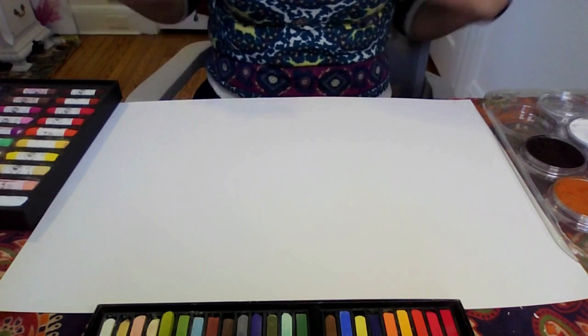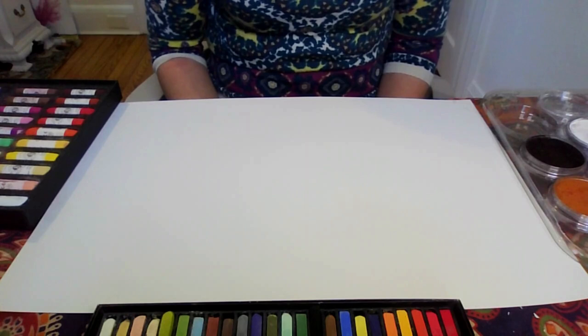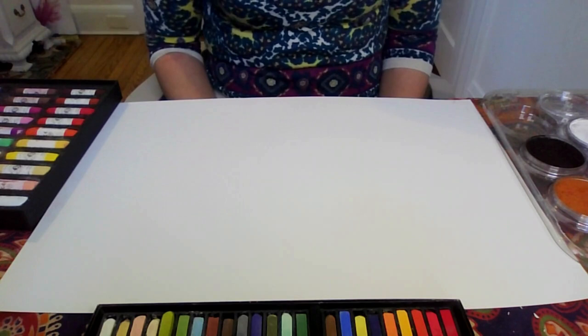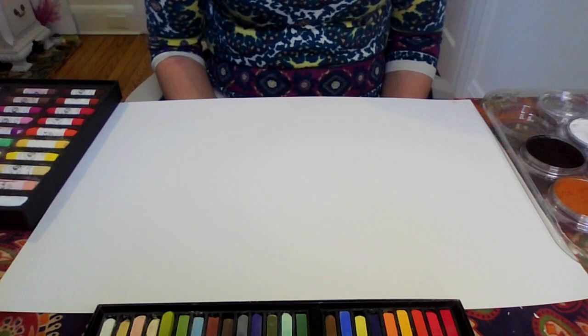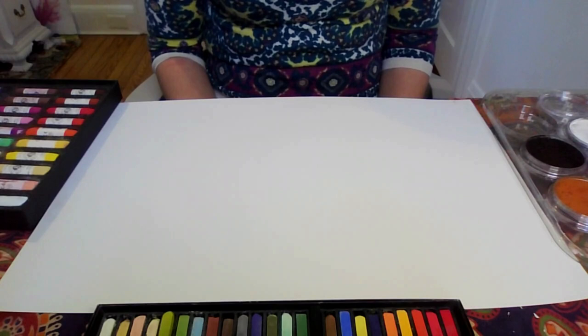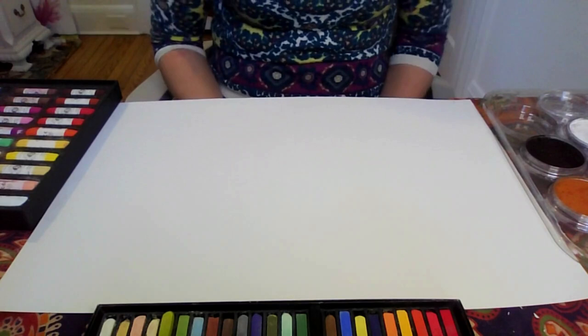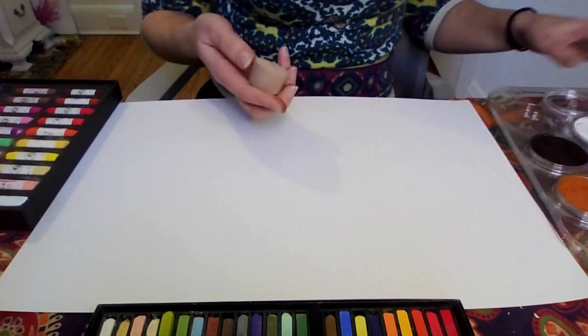We're all staring at a blank piece of paper and that can be very overwhelming. Sometimes it helps me to get inspiration from where I am in the moment. I usually take some time to breathe — take a deep breath in and out. For today I'm going to just start with process: I'm going to choose colors and see where that takes us. I'm interested in taking my sponge right now and working with the pan pastels.